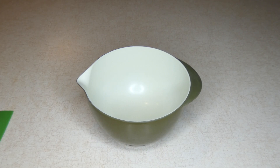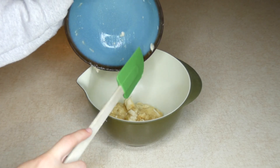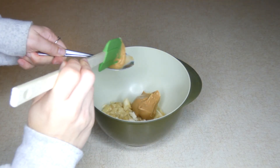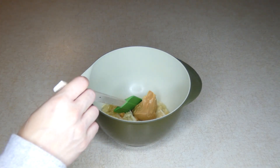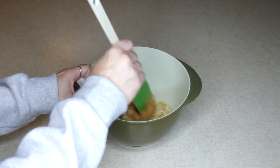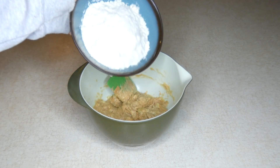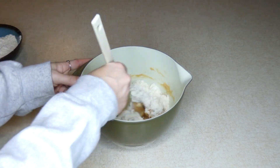The first thing you want to do is preheat your oven to 350 degrees Fahrenheit. Then in a large mixing bowl, we are going to combine two mashed bananas and half a cup of peanut butter. Then I have one and a half cups of oat flour and I'm just going to add about half of it and then come back and add the other half.